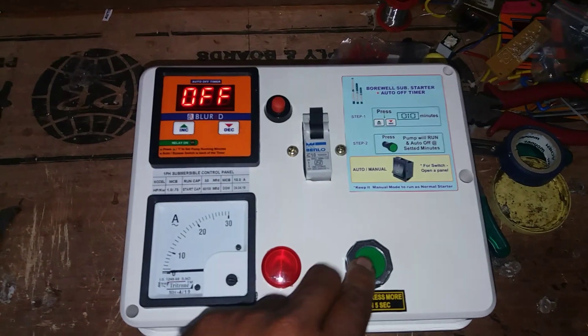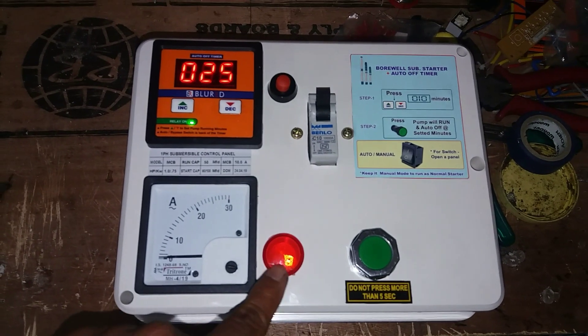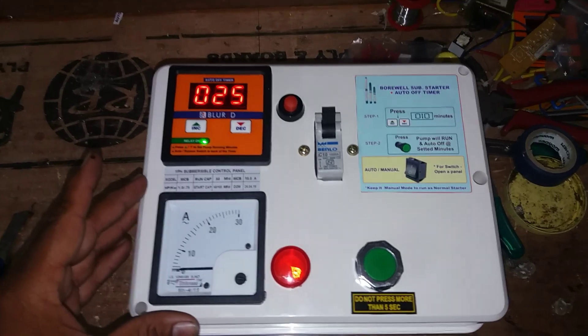Then we will have the green club. We will have to set the pump and our intake. As you can see, we will have to set the pump automatically. You will have to set the timer starter.